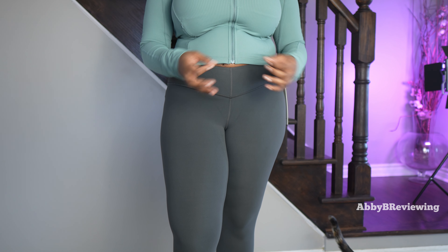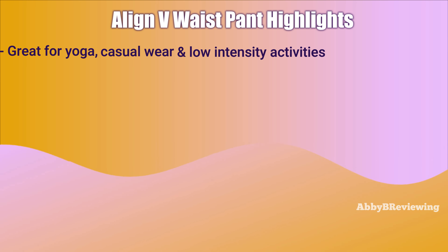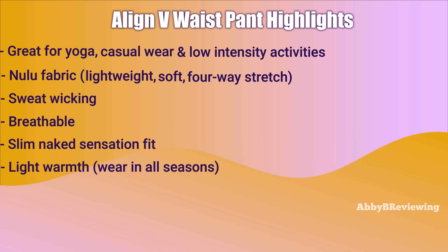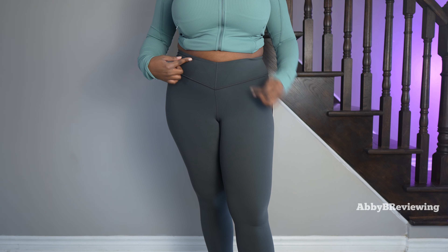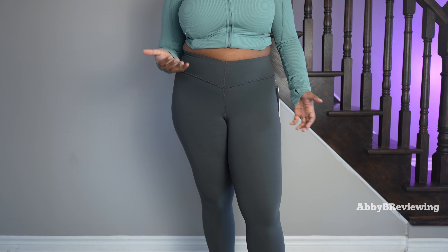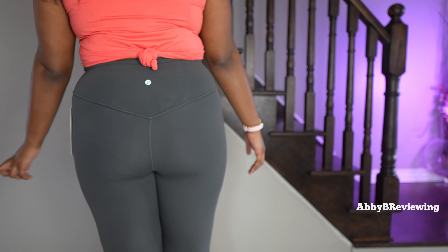Now I'm going to go to the major feature highlights. They're great for yoga, casual wear, and other low intensity activities. They're made of Lululemon's Nulu fabric which is lightweight, buttery soft, has four-way stretch, is sweat wicking, has a slim naked sensation fit, lightweight warmth great for all seasons, a high-rise fit, a V-waist, and one pocket at the back. The V-waist is not as accentuated — not as much of a V on me as it is on the model, so depending on your body type it might be more or less of a V. Also, although it's high-waisted, the front is not as high-waisted as the back.